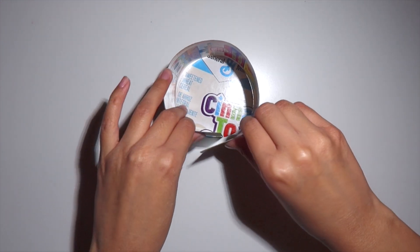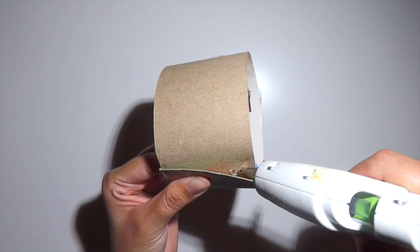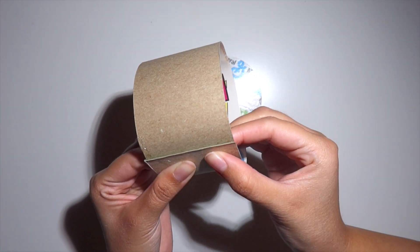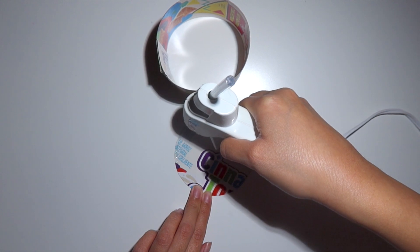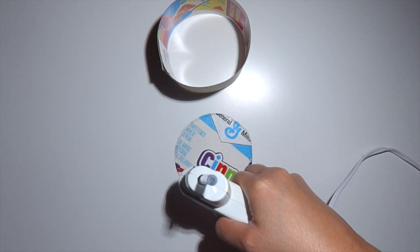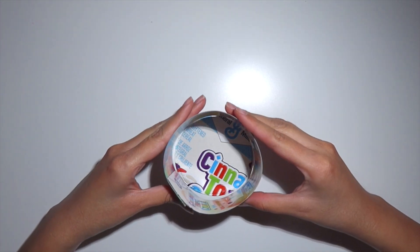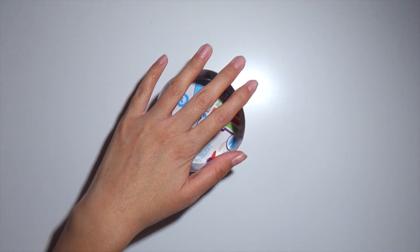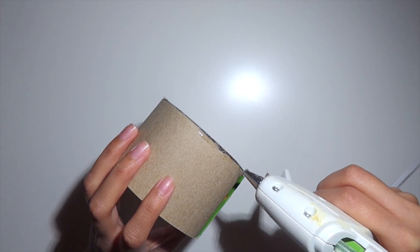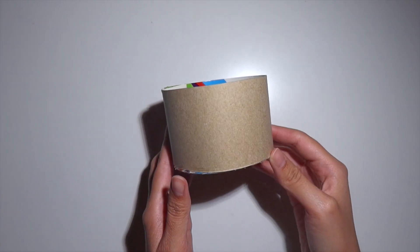Grab the smaller circle and the two-inch strip and bend the strip so it is easier to wrap around the circle. I'm going to hot glue it to secure it and then glue it onto the base of the smaller circle using my hot glue gun. If there are any gaps you can use hot glue to fill them in, and this is what it should look like.